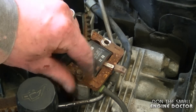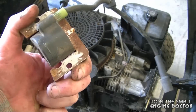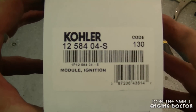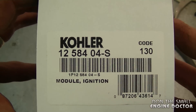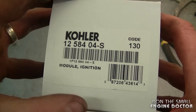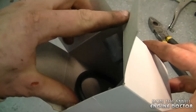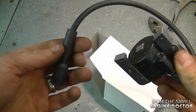With the same eight millimeter socket I used to remove the shroud, I'm going to remove the two bolts holding the ignition module. That's all that's holding it on — once these two bolts are off you can just simply pull it right out. And here's the new ignition module. It's part number 12 584 04-S, an OEM Kohler ignition module, and it does come with the spark plug boot as well.